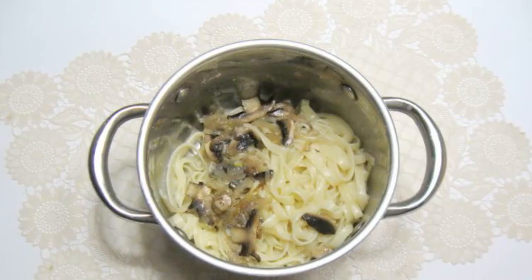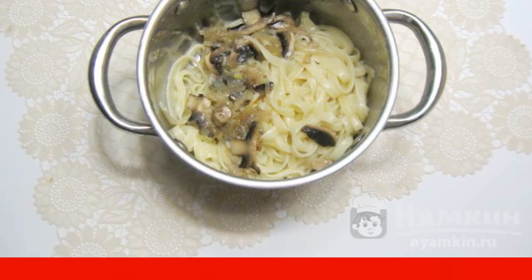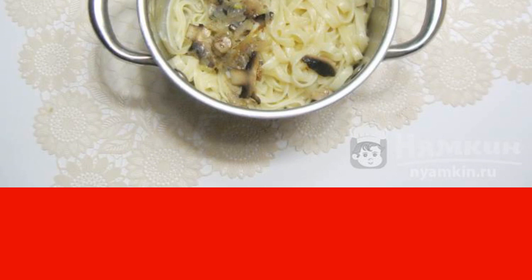Boil the water, add salt, and put the noodles in. Stir so that the noodles do not stick to the bottom. Cook until tender for 10 to 12 minutes. After that, drain the water, add the onion and mushrooms, pepper to taste, and mix.